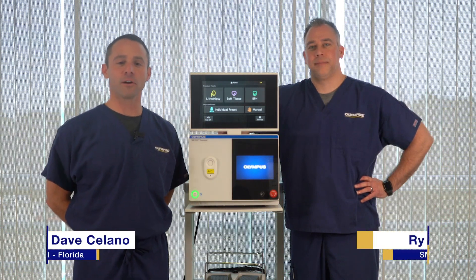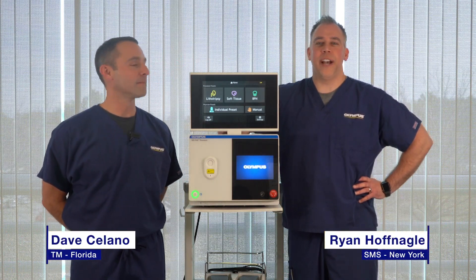Hello, my name is Dave Solano, TM out of Florida, and I'm Ryan Hofnagel, SMS, Upstate New York.